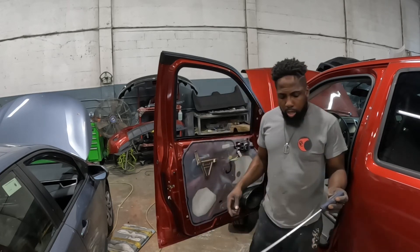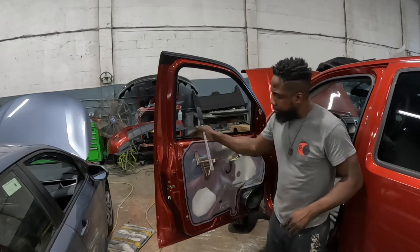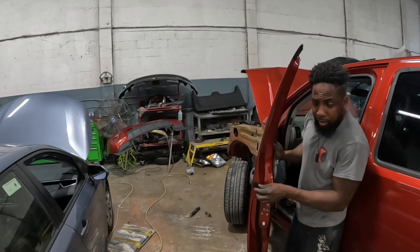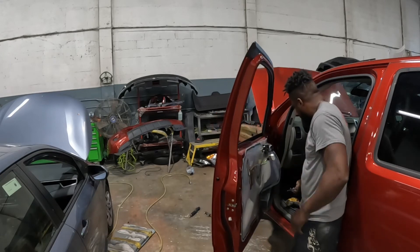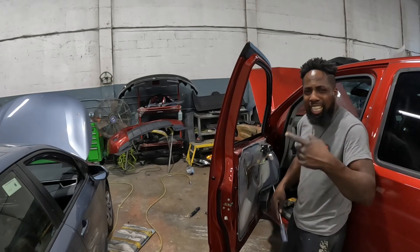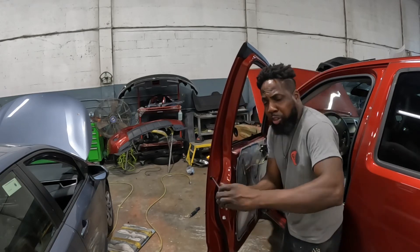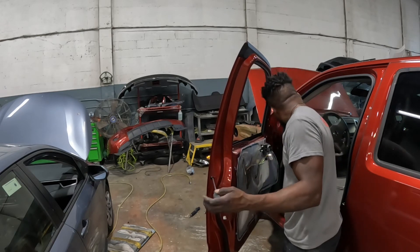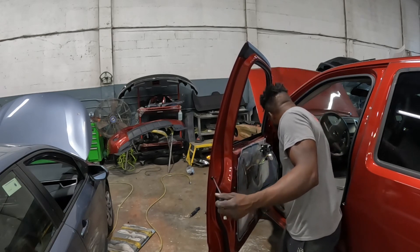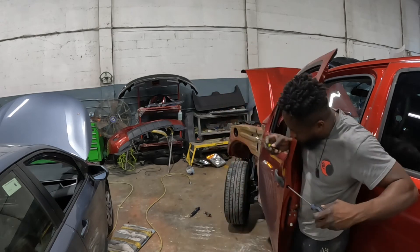Let's take out the handle. This is a star tip, a T30. Take that piece out. With the shiny screw, you're going to turn it to the left. Turn that screw to the left, all the way.